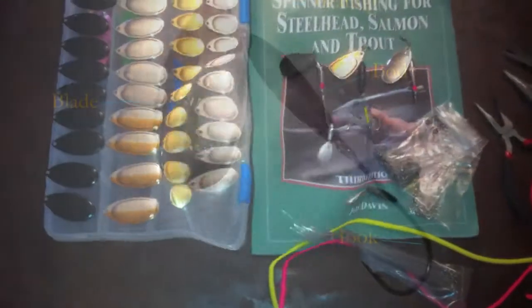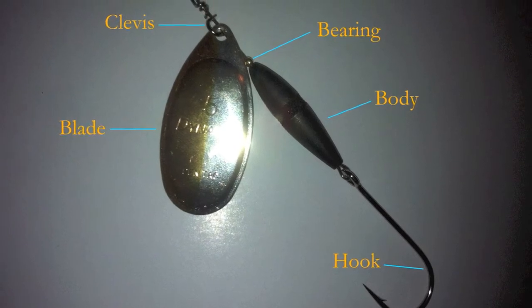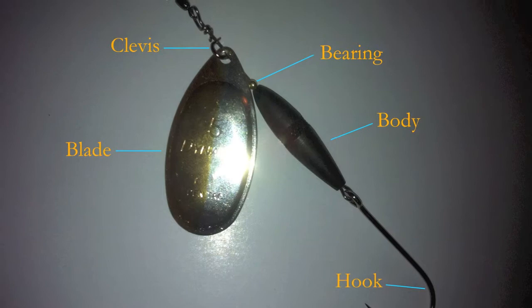These are the components you're going to be working with. You've got the hook, the body, the bearing — and the bearing is just to make the blade spin much easier. You've got the clevis that goes through the blade, and then the barrel swivel at the top.